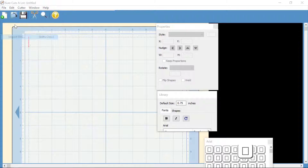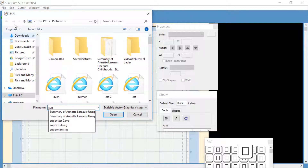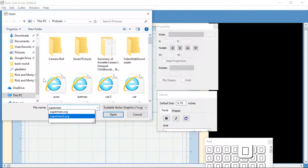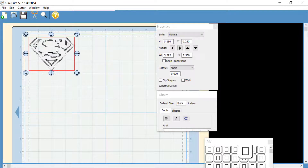Click up here and get an Import SVG. We're just going to get that Superman — the one that we just made, Superman 2. We're going to open that, and there it is — it shows it on the map. These are the lines it's going to cut.